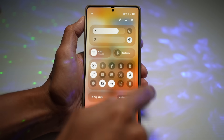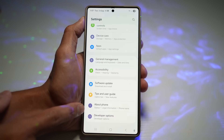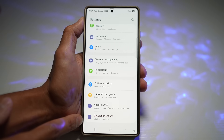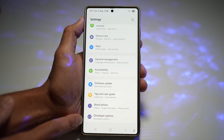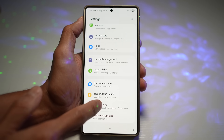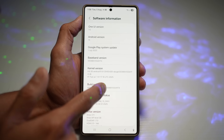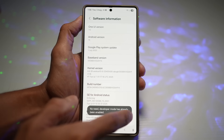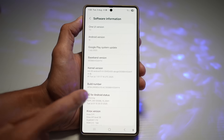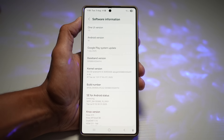Pull down the Quick Panel, tap Settings, then scroll down and find About Phone. Here we'll turn on Developer Options — this is a hidden menu that can only be unlocked by going into About Phone, scrolling to Software Information, finding the Build Number, and tapping it multiple times. You'll need to tap at least seven times until you see the message "Developer mode has been enabled."